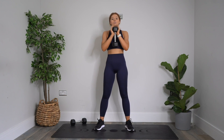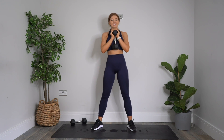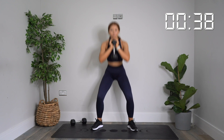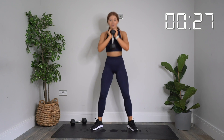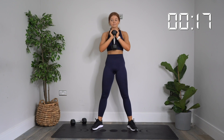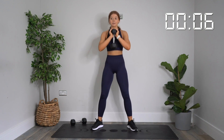Weight resting on your palms — goblet squat, remember. In three, two, one — let's go. All the way down and all the way up, open and squeeze. Down and squeeze. You've got this. 20 more seconds. Doing great, keep going. 10 more seconds. Keep going. Three, two, one. Rest.